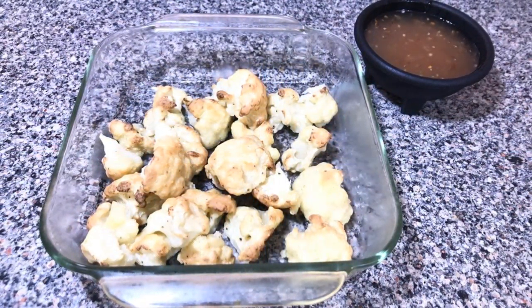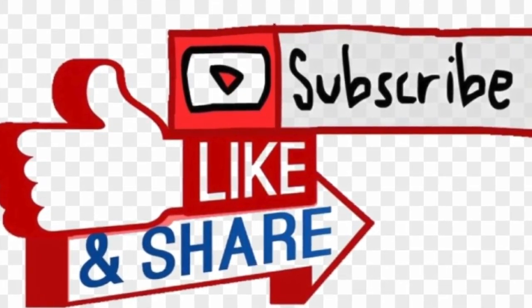Tastes great! Enjoy! I invite you to like, subscribe and share with your friends and family. Next recipe is going to be gluten-free lemon bread with lemon glaze. Thanks for watching and stay tuned!